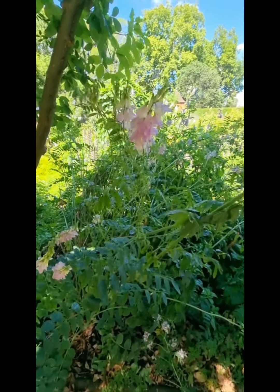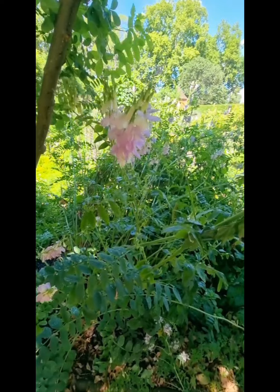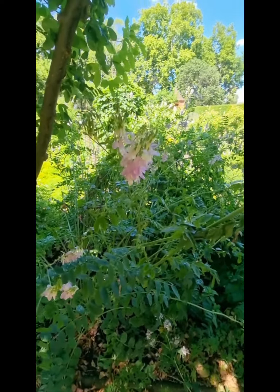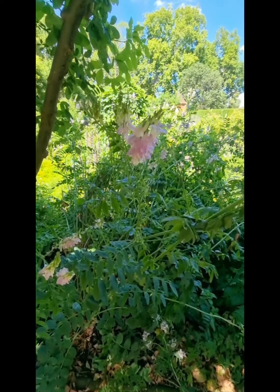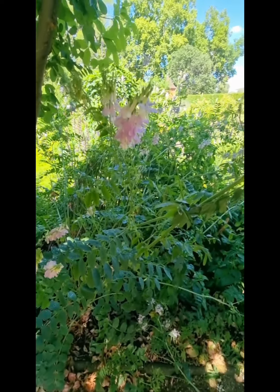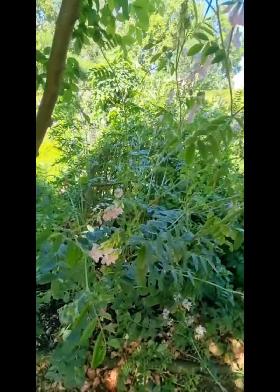An overdose of those drugs can make you feel muscular weakness and confusion — a bit like an overdose of this plant. It's also called goat's root. I could do a longer video on it; I'm just passing it, so here it is. Goat's root.